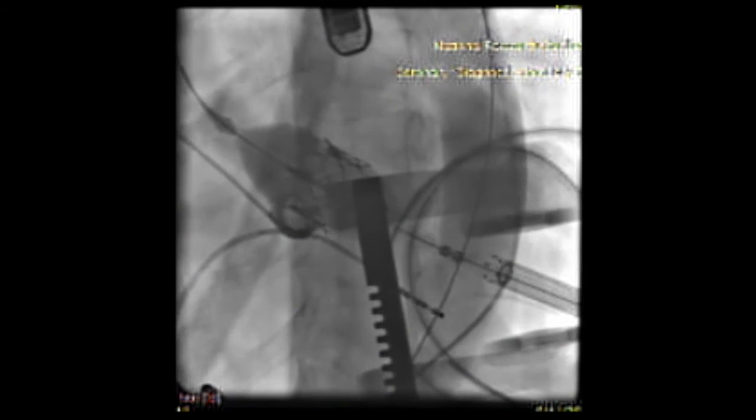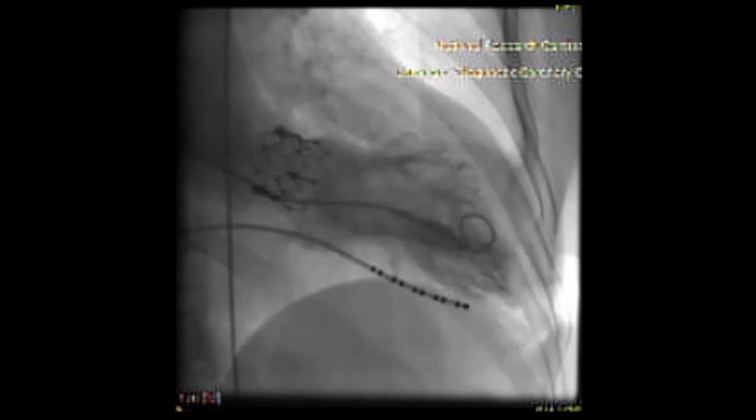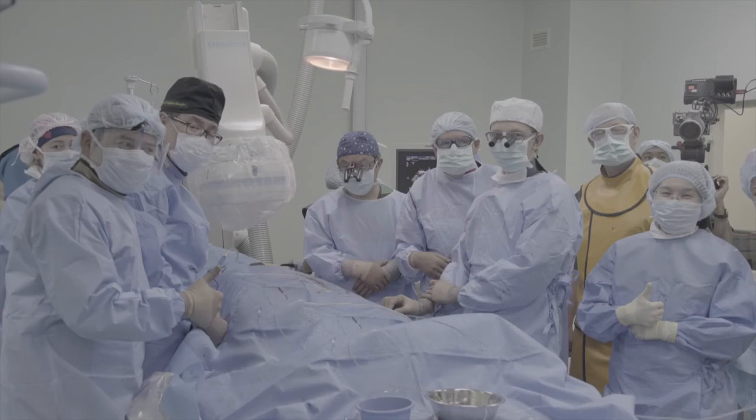Here, you can see the heart valve being deployed through the sheath from the access created by the HeartStitch TA. We verify the success of the valve, and at that point, the procedure is complete, the knots are tied, and we had a successful first and second case using the HeartStitch TA.